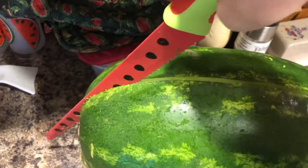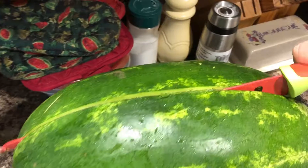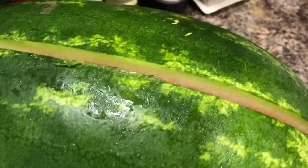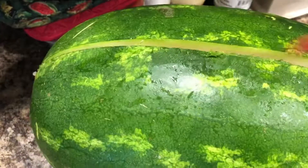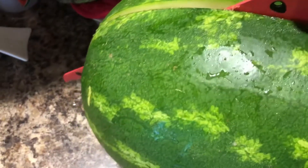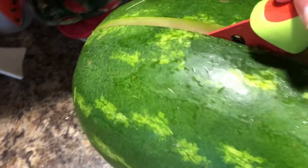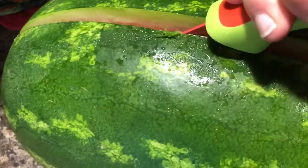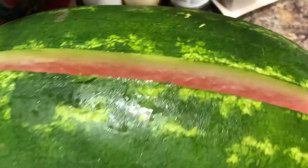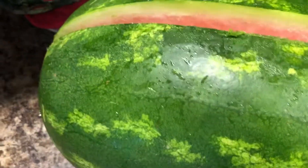It's like a minute right now but it went through pretty well. I'm gonna finish the cut here.